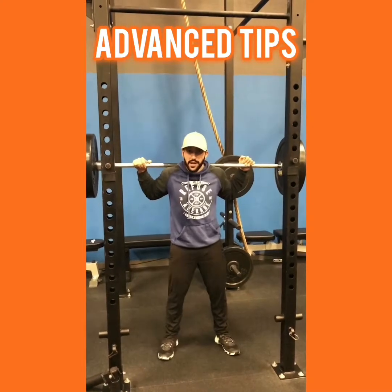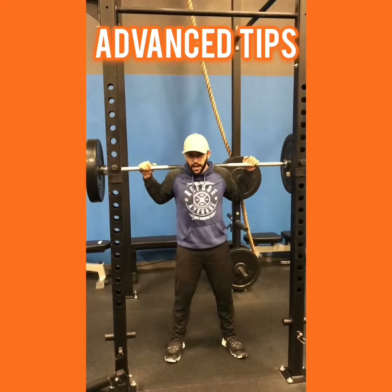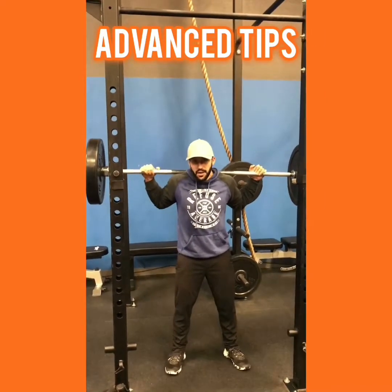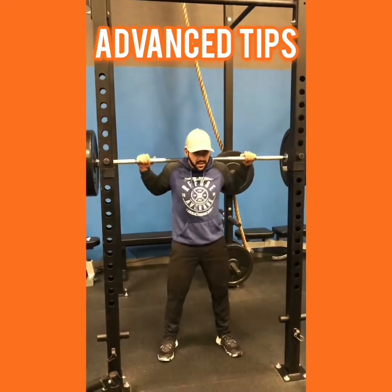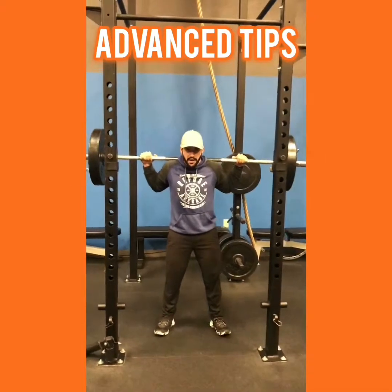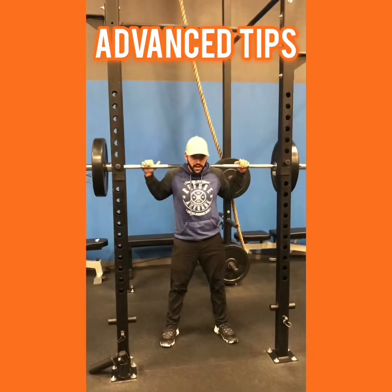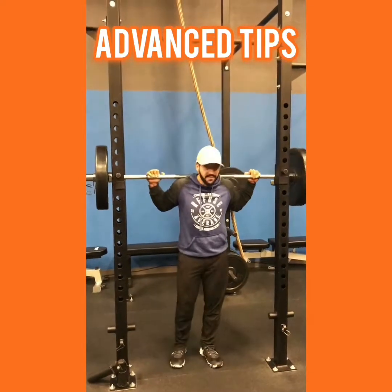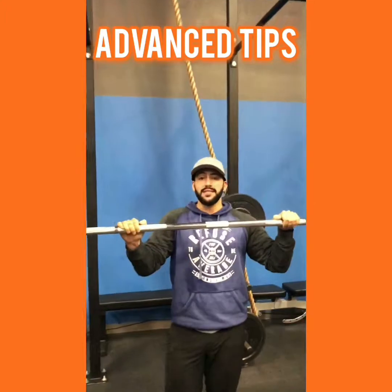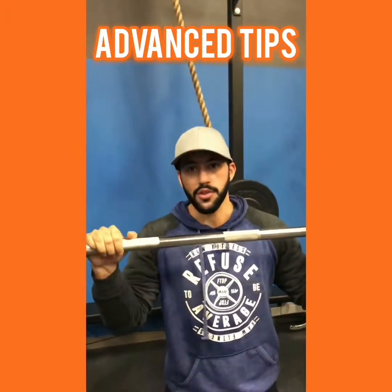This is something you wouldn't do for a lot of reps, because your blood pressure's gonna go crazy high — but if you're doing low reps, maybe you're maxing out, then give this a try: everything tight, squeeze the bar, get those elbows right in tight to your body, big breath, and you breathe until you come out. Create tension in your body and you're gonna see a lot more strength come out of that same movement the same day once you master this.